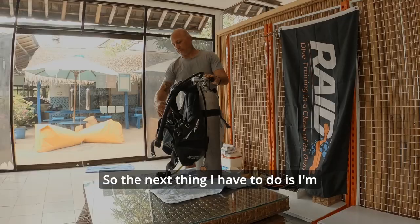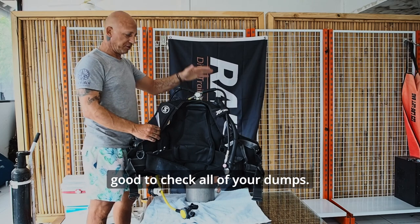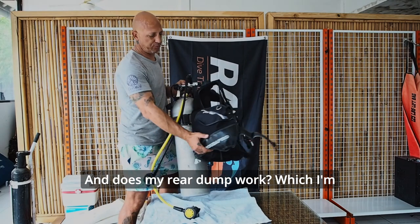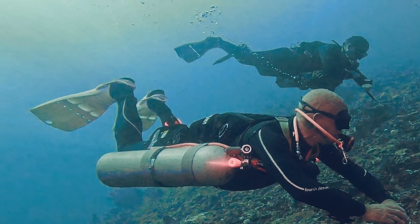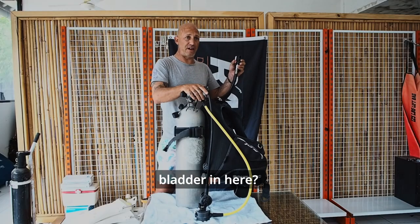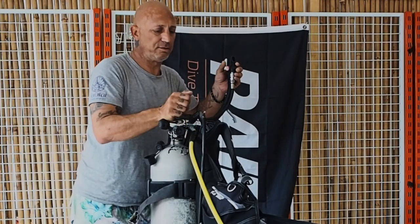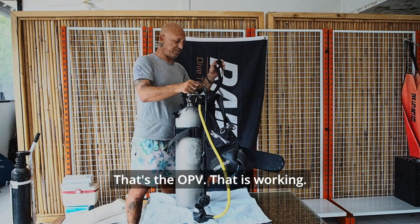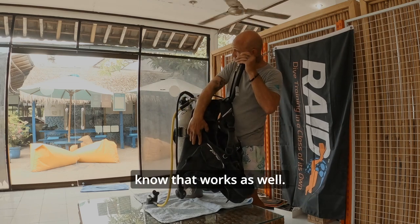The next thing I'm going to do is check: does my shoulder dump work? I don't really use this, but it's always good to check all of your dumps. Does my rear dump work — which I'm definitely going to use when I'm neutrally buoyant and in-trim? That works. Now, does the overpressure valve work to make sure we're not going to over-pressurize the bladder? Hear that gas clicking? That's the OPV — that is working. And the deflate button — we know that works as well.